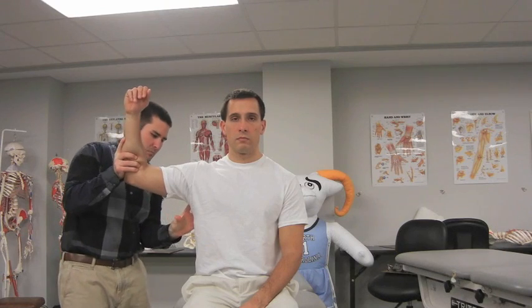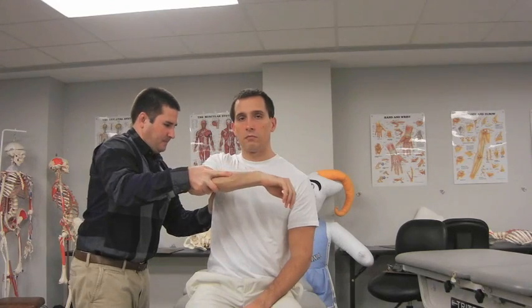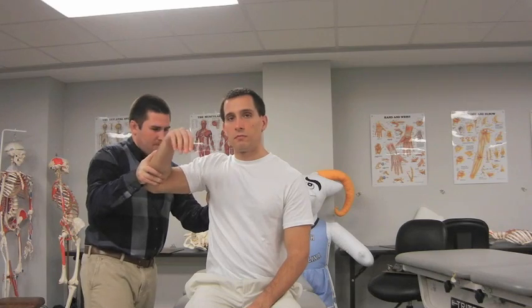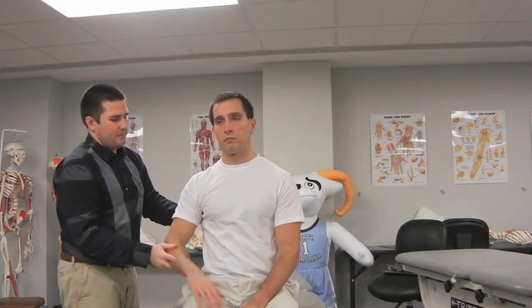The examiner grasps the elbow with one hand and the scapula with the other, elevating the patient's arm to 90 degrees of abduction and internal rotation. The examiner provides an axial compression-based load to the humerus through the elbow while maintaining the horizontally abducted arm. The axial compression is maintained as the patient's arm is moved into horizontal adduction. A positive test is indicated by a sharp shoulder pain with or without a click or clunk.